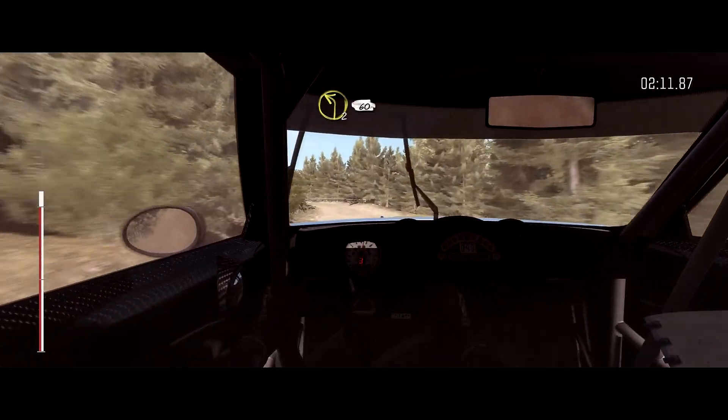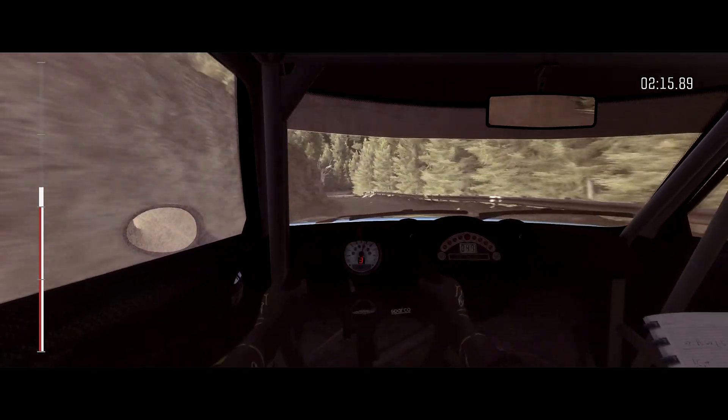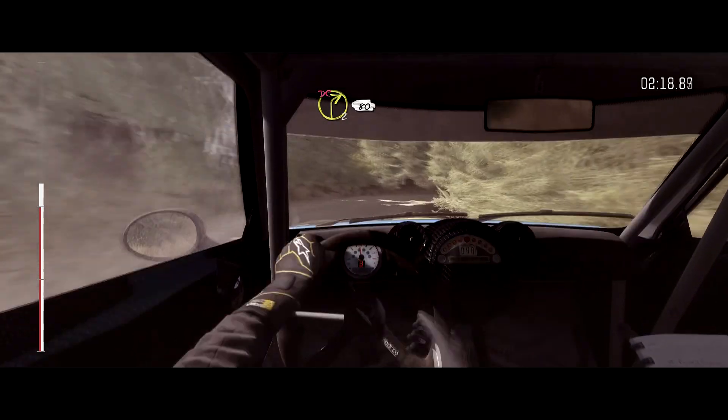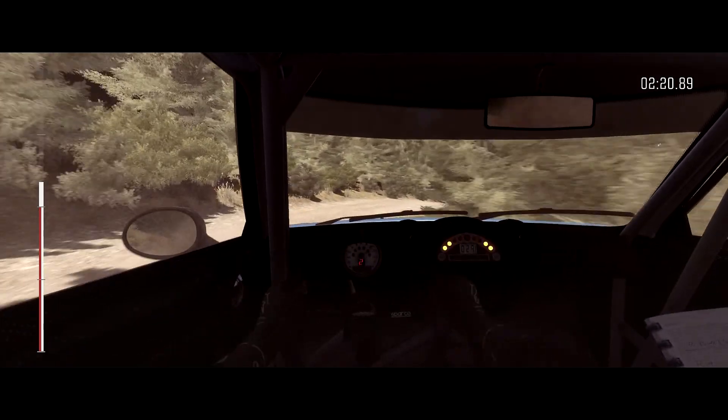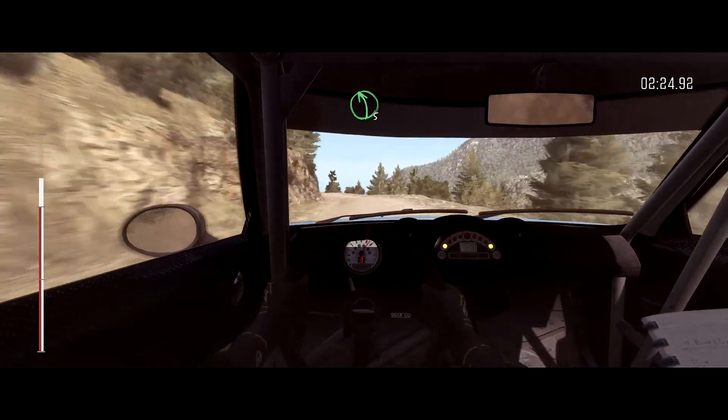Left 2 long. 60. Right 2 long, don't cut, crest. 80. 70. Left 4, left 5 long, left 7, left 5 long, cross jump navy.